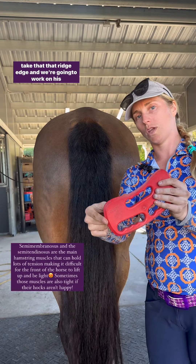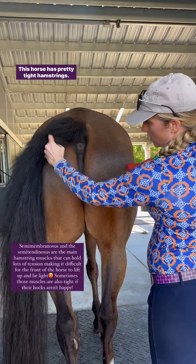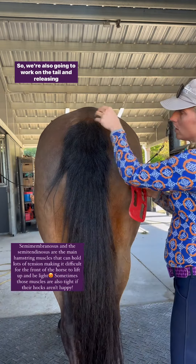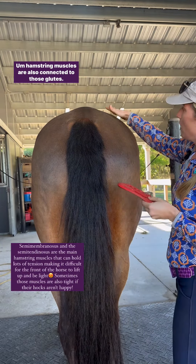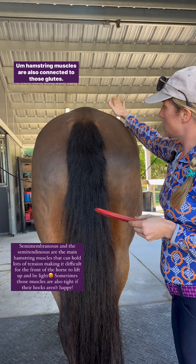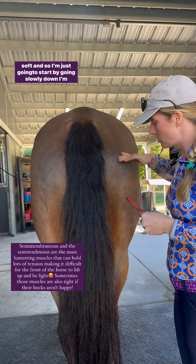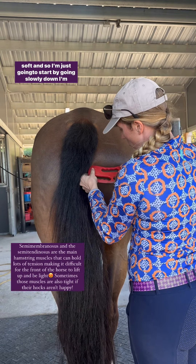Take that ridge edge and we're gonna work on his hamstrings. This horse has pretty tight hamstrings, so we're also going to work on the tail and releasing tension there. Hamstring muscles are also connected to those glutes, so we definitely want to make sure the glutes are nice and soft. I'm just gonna start by going slowly down.